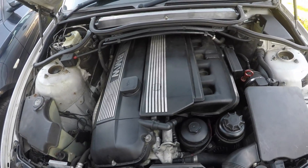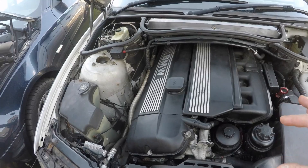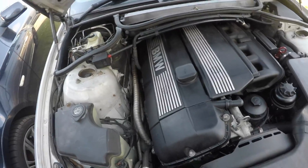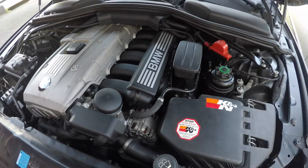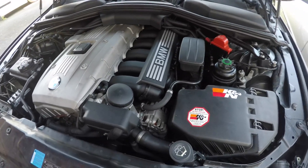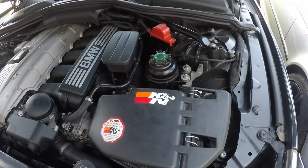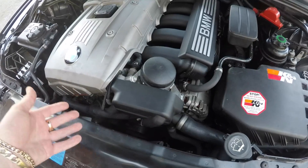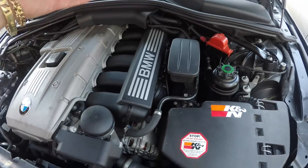I prefer having a dipstick rather than a computer telling me when oil levels are low, but if you get the E60 with the M54 engine it actually comes with both a dipstick and an oil level sensor, which I liked about the M54. The M52 makes very good power — 258 bhp — partly because of its aluminium construction or the three-stage manifold. The most common oil leaks are from the oil filter housing gasket onto the belts, the sump gasket, valve cover, or a blown PCV.